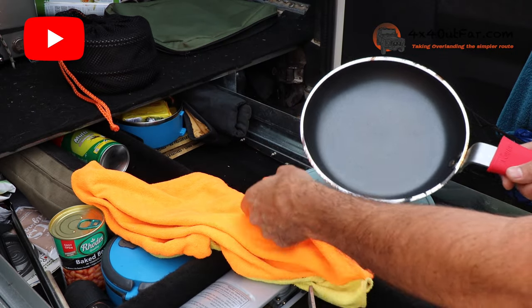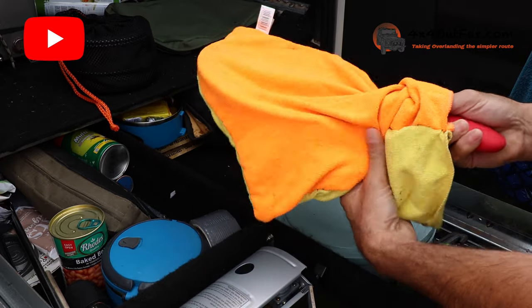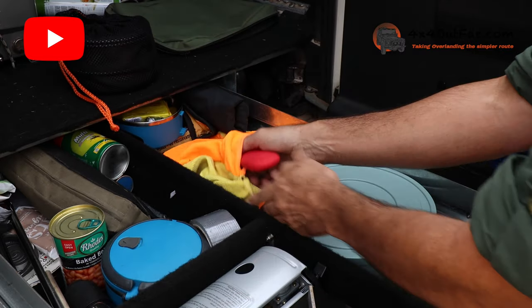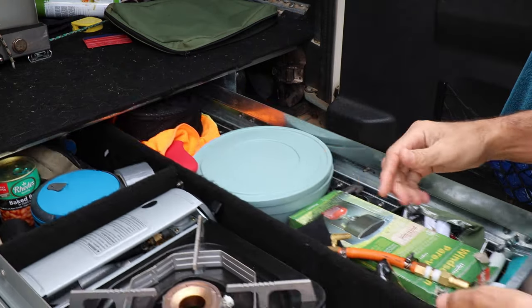There are no scratches or anything on here — there's nothing worse. You can use it to clean your pan but also protect it if you need to do anything else. When you're done, you just pop it back in like that.